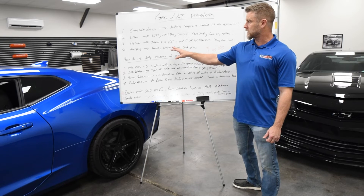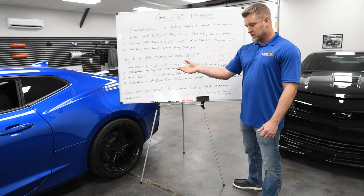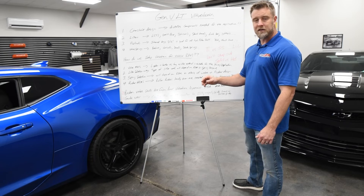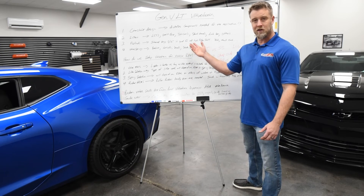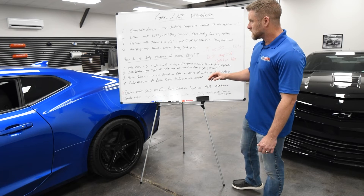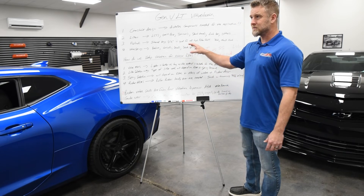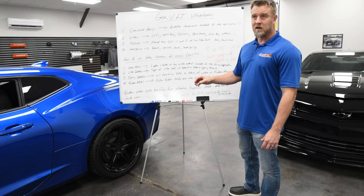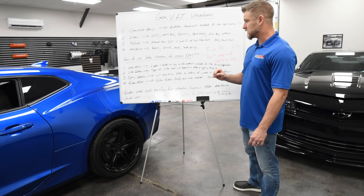Some people are still scared of conicals and beehives because they're single springs, and they think if one breaks everything's going to fall off in their engine — that's likely not to happen. Dual springs can break and still tear up stuff as well. That's kind of something the internet has scared people into believing. I would say embrace the technology moving forward — conicals are going to be something you're going to see a lot more of.